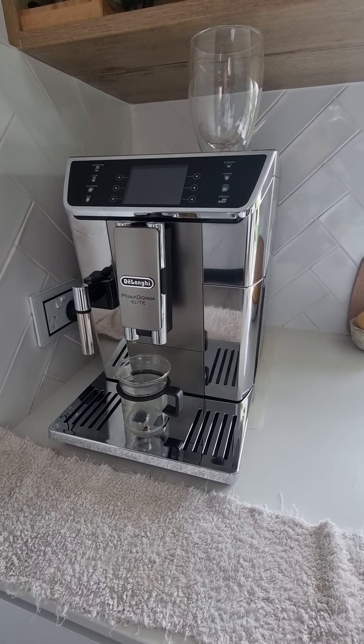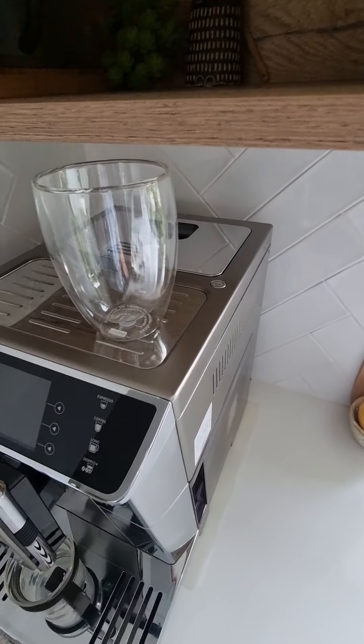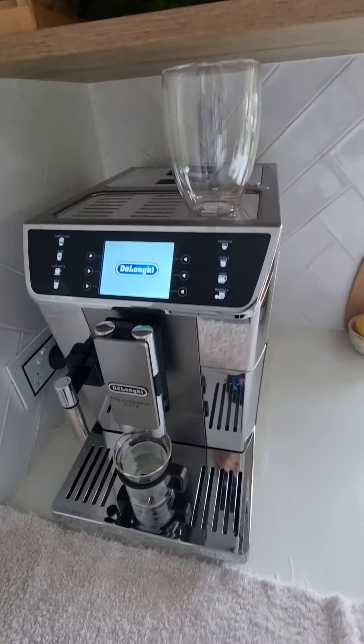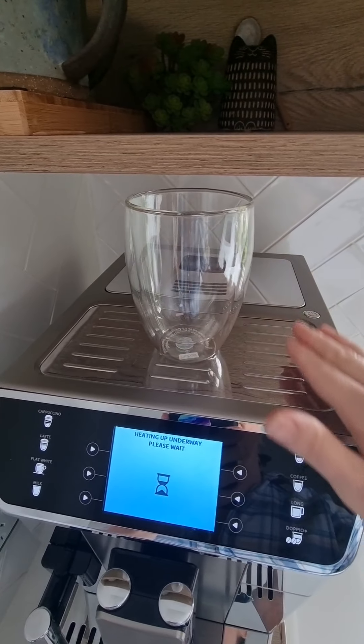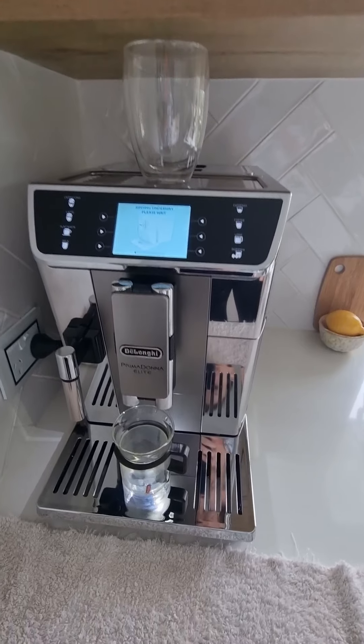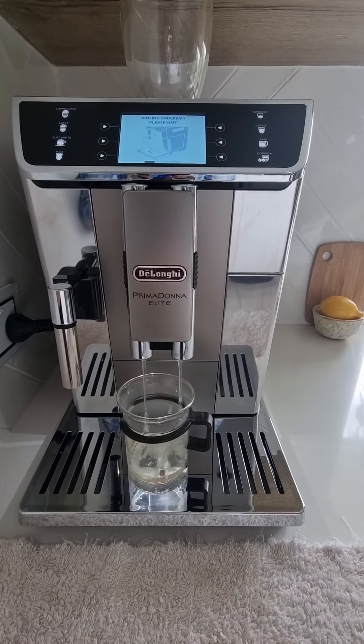Morning Jen, just a brief video on how to use the machine. First thing, to turn it on, just a light press at the top. If you get it on a bit earlier than you want to use it, this bit at the top is a cup warmer — it gets quite warm, so that just helps make your drink a little bit hotter. When you turn it on it wants to do a little clean, so just keep a cup under there.